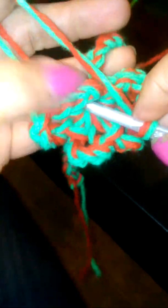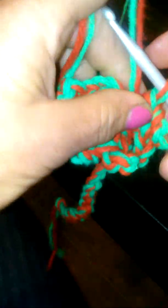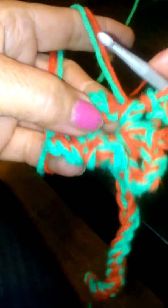Going into the middle again, kind of getting this string out of the way, making sure it's not going over any of the other petals. Grab the two strands again, pull it through the two. And I want this chain to be on the opposite side so I can tie it on to my ponytail.